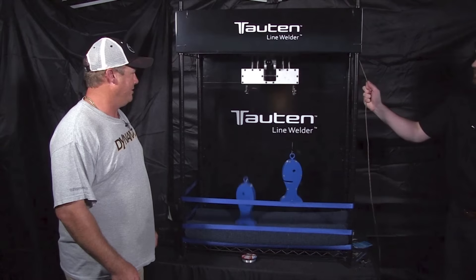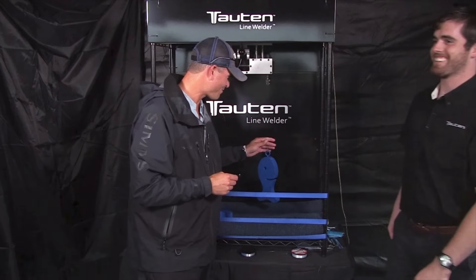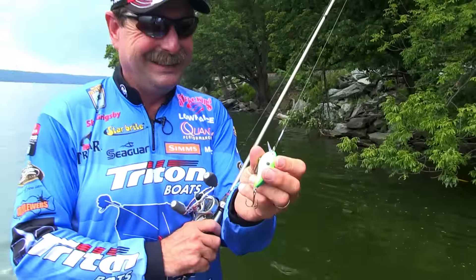Whoa, that's pretty impressive! It smells like candy. You got me for sure. Tauten Line Welder wins again!